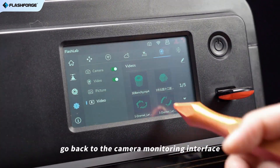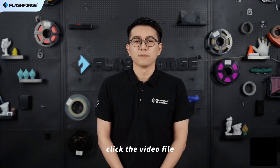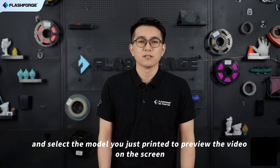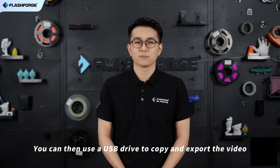Once the printing is complete, go back to the camera monitoring interface, click the video file, and select the model you just printed to preview the video on the screen. You can then use a USB drive to copy and export the video.